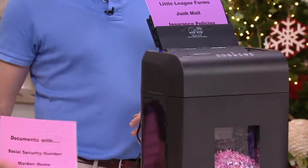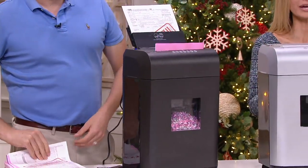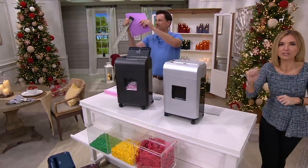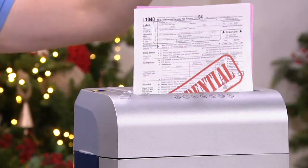Every single thing — even junk mail at this point — has information that the bad guys want to get their hands on. Tearing it in half or taking a pen and scratching out a social security number is not going to do it. This is the way to do it.